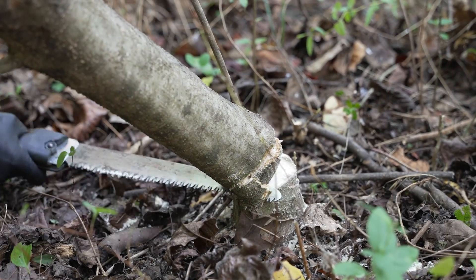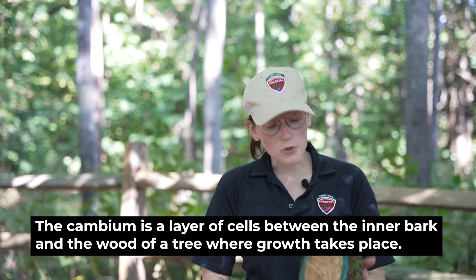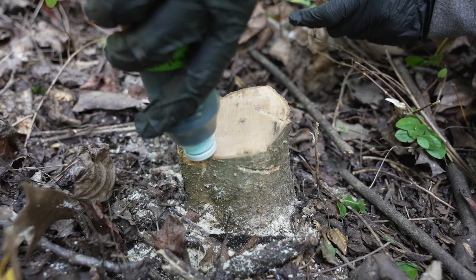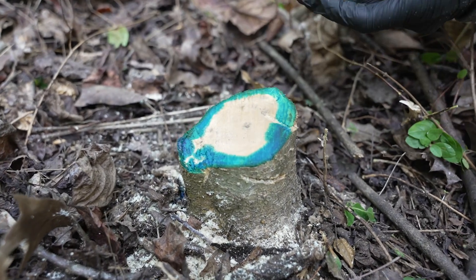The cut stump method is exactly what it sounds like. It involves cutting a tree or shrub pretty close to the ground and then immediately applying a concentrated herbicide to the remaining stump. You want to target the cambium layer, so on tiny stumps you can treat the entire stump, but on larger ones such as this one you can actually just target the very outside of the stump. This method is most effective during the summer and fall and needs to be applied within about the first 15 minutes, otherwise it is not effective. I like this method because there's not a lot of risk for applicator exposure or risk to non-target plants.